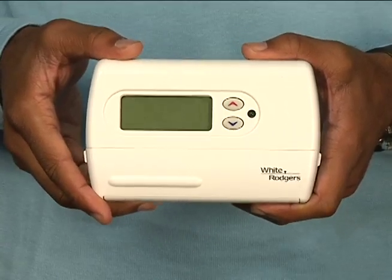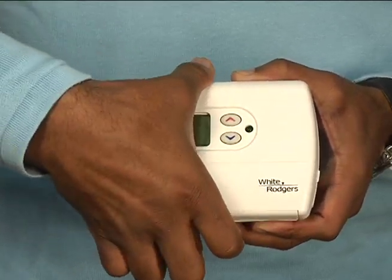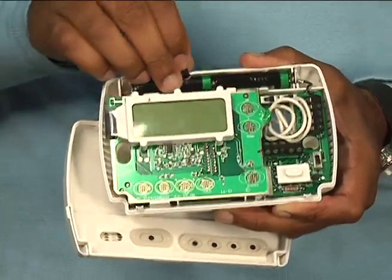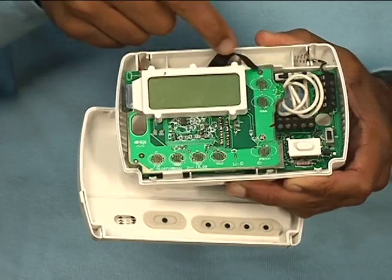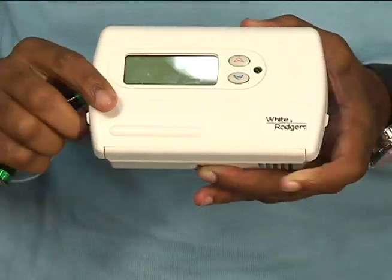Step one is to remove the thermostat cover. There's a groove under it that if you get your fingernails under, it pops right open. Step two is to remove the batteries. Make sure to get that tab back in. And step three is to snap the cover back on.